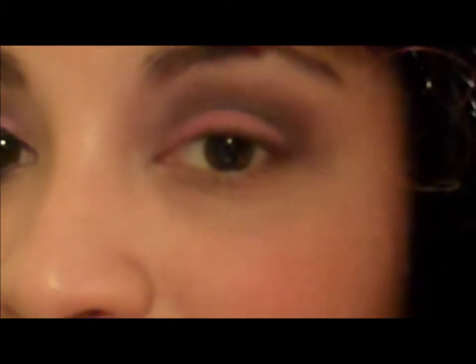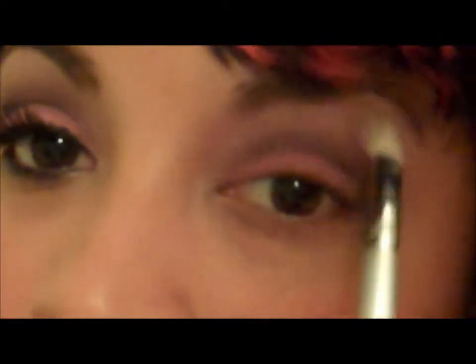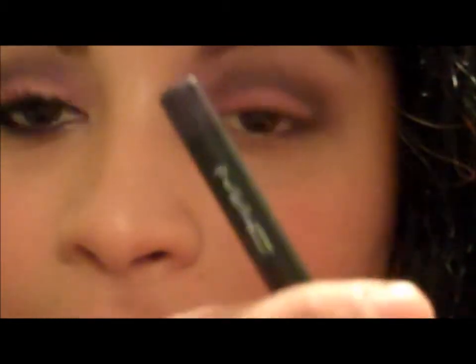I know it looks a little bit exaggerated, but with this look it's okay. Now I'm going to go back again with the light pink from my 88 Coastal Scents palette and go over and blend that out again.